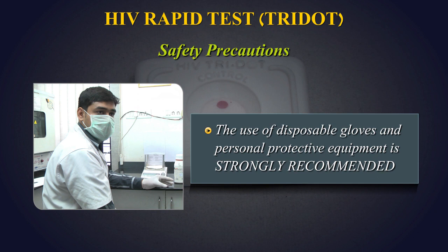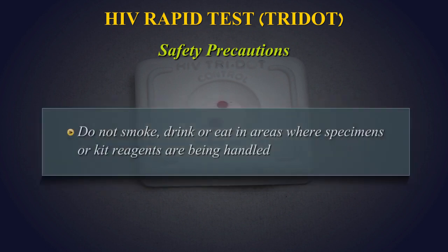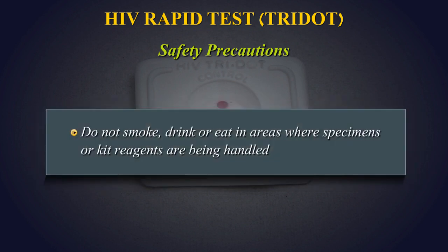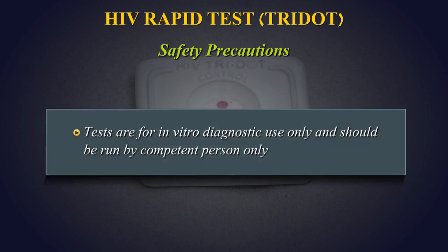Safety Precautions: The use of disposable gloves is strongly recommended while running the test. In case there is a cut or wound in hand, do not perform the test. Do not smoke, drink or eat in areas where specimens or kit reagents are being handled. Tests are for in vitro diagnostic use only and should be run by competent persons only.